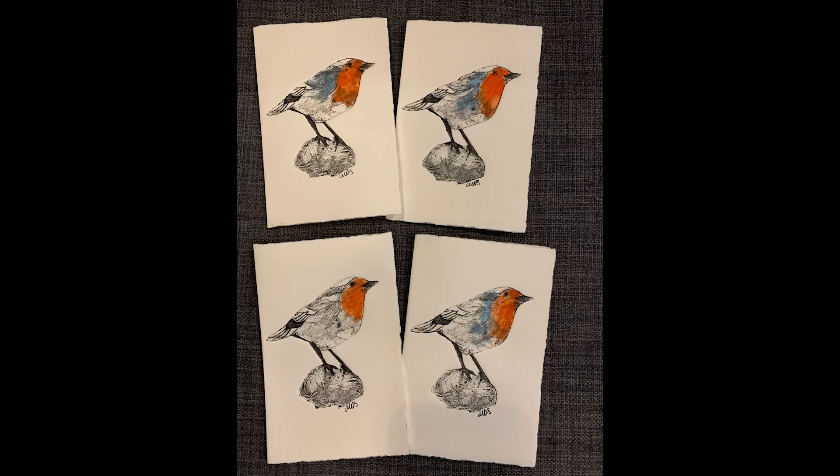I hope you like the robins. And I hope two of them will go out to you wherever you are in the world. Thank you for watching.